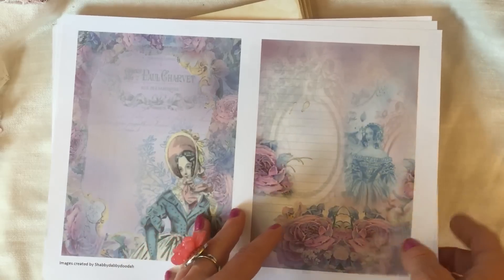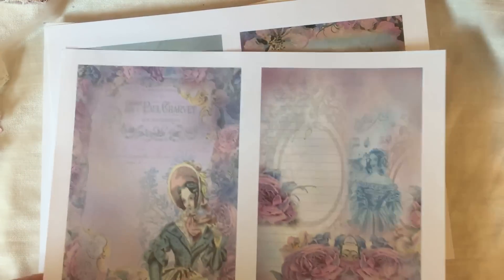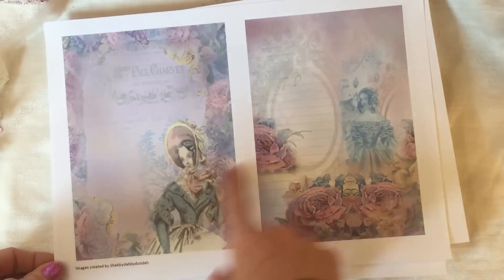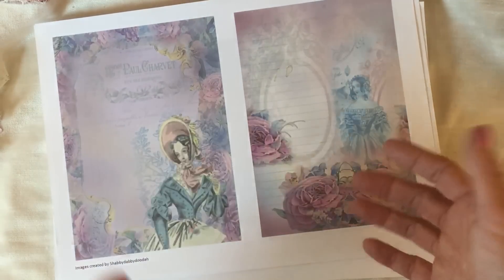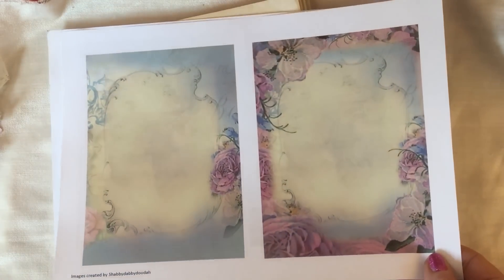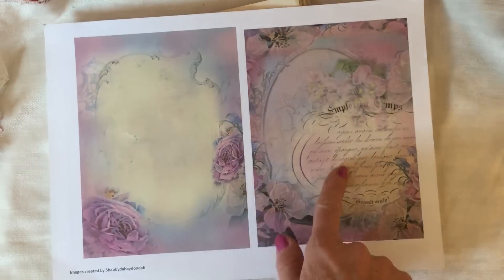There are 16 pages in the main body of the kit. The last three pages are what I'd call stationery items — more like folding pieces, or you could use them as journaling mats. These larger items you could cut down and fold as letters, make envelopes from them, however you want really — all perfectly coordinating with the rest of the kit. You've got three pages of those, so six pieces in total. It's a really pretty kit.